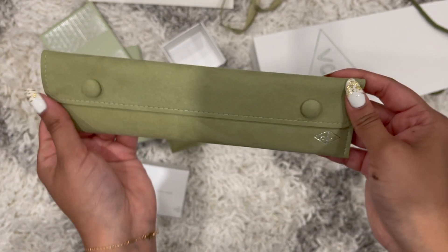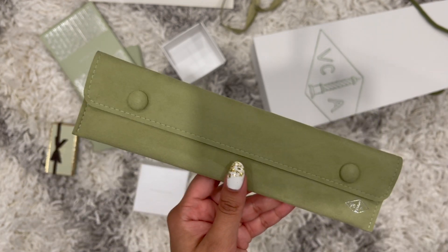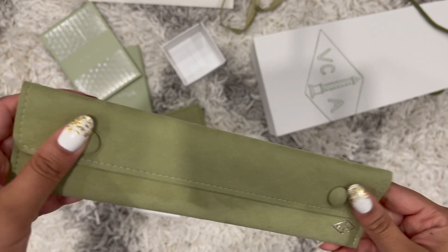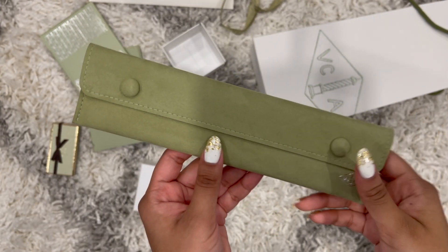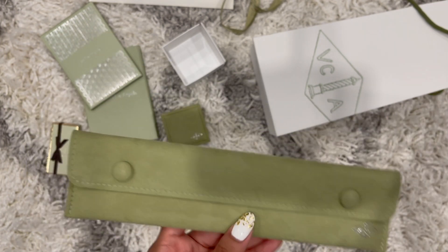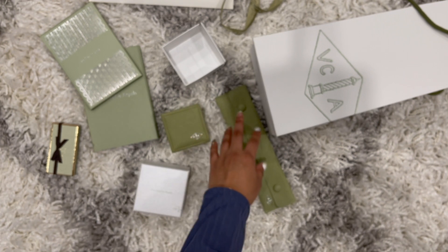Van Cleef jewelry also comes with unlimited free cleaning. Every time you're at the mall with your jewelry you can just drop it off, pick it up when you're done shopping, or wait there if they're not busy.